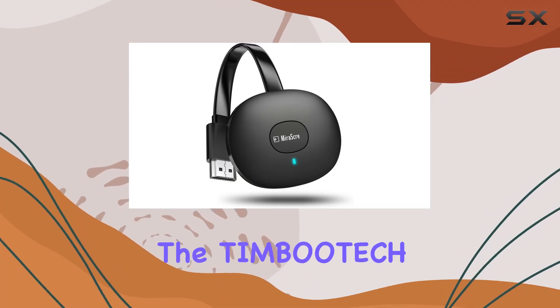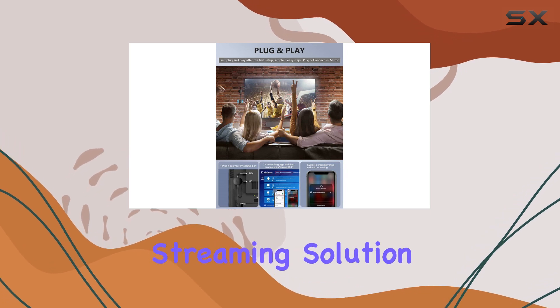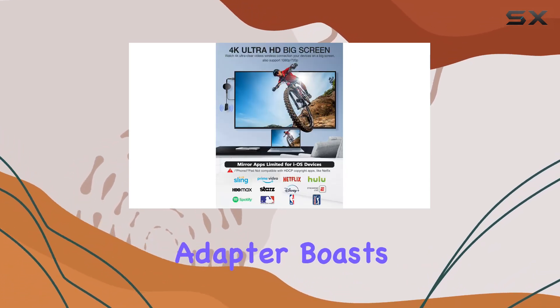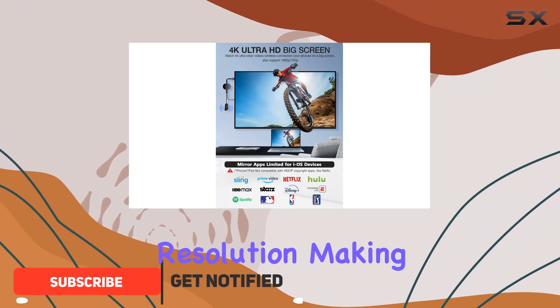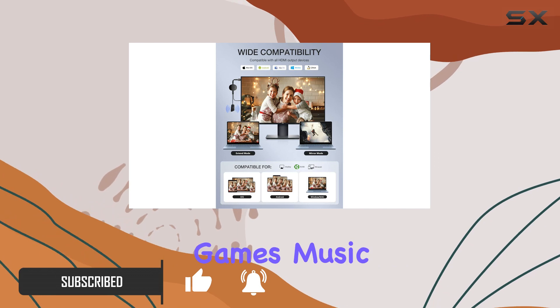Today, we're diving into the Timbutec 4K Wireless HDMI Adapter, a versatile streaming solution that promises a seamless multimedia experience. The adapter boasts 4K Ultra HDR resolution, making it ideal for mirroring or casting HD videos, games, music, and photos.